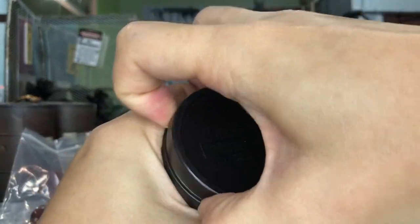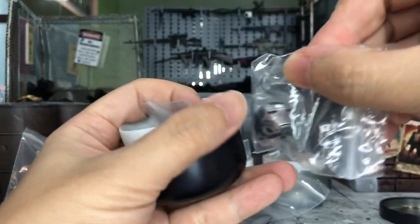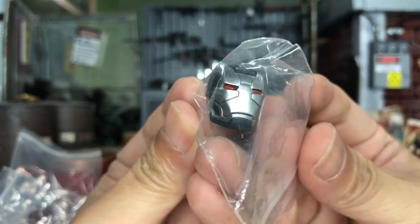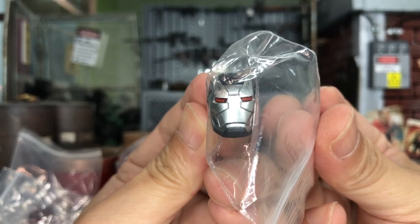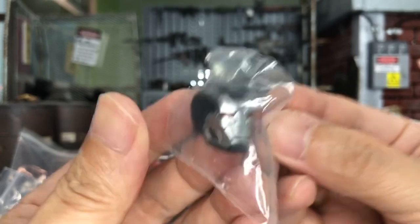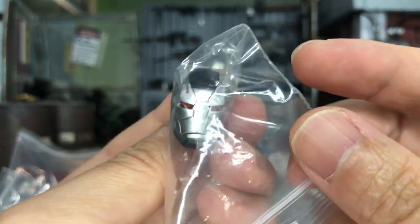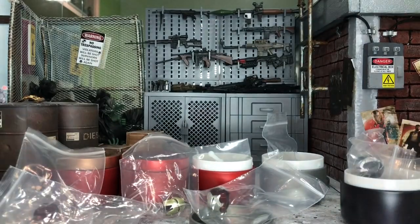And the last one is the war machine as well — this is for Mark IV. There's a joint here. This Mark IV head can actually interchange to use it with Mark II, or even Mark III and Mark IV. I'm not sure whether it will be suitable for Mark V war machines, but I was told that this is a rather similar head sculpt for war machine Mark II, Mark III and Mark IV. So I will try it on my Mark IV because that's the only war machine I have at the moment.